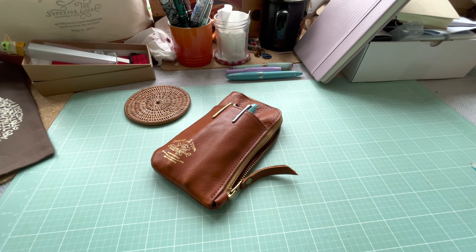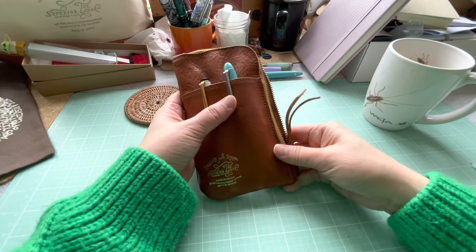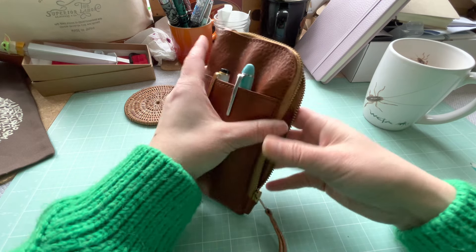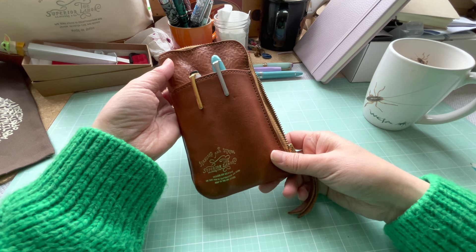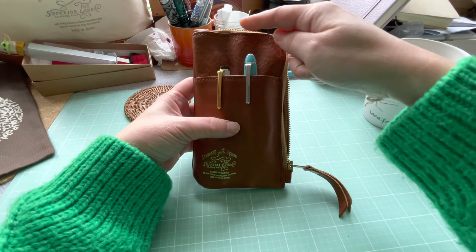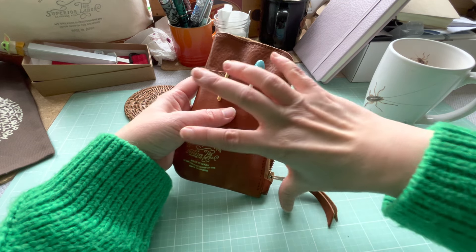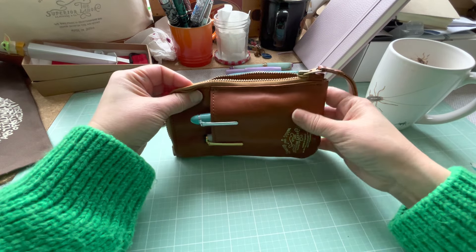I was interrupted and forgot to include this particular pen case in my review. This is the Superior Labor, a collaboration exclusive with Wonder Pens in Canada. There are a lot of these where the opening is modeled after Superior Labor's utility wallet — basically a big slab of two-piece leather with compartments.